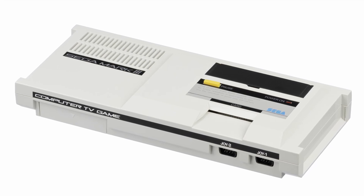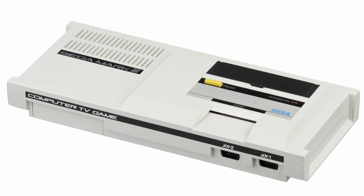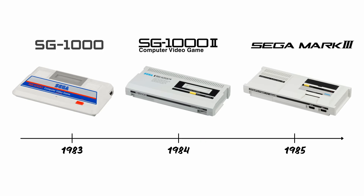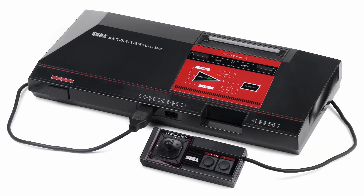The Sega Mark III console was released in 1985, and it was Sega's third attempt to challenge Nintendo's Famicom dominance in Japan. It had much improved hardware over its predecessors, and it was even more powerful than the Famicom in many ways. It was the base of what would be known worldwide as the Sega Master System one year later.